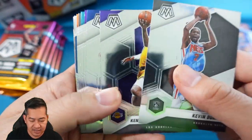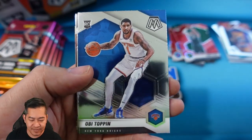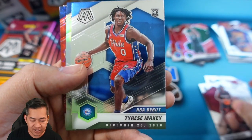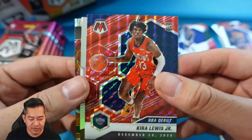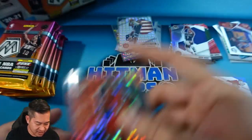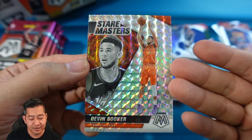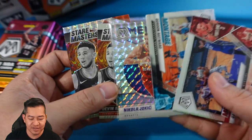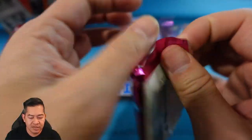Pack five: KD, KCP, TJ Warren, De'Aaron Fox, Hayward, Joe Harris, Cameron Payne, OB Toppin base rookie, Tony Parker, Precious Achiuwa base rookie, Tyrese Maxey on the debut. Josh Hart is our silver — we get five silvers per box, not a great one. Kira Lewis on the red — hey, matches his jersey, team color rookie. Isaac Okoro Introductions — another new insert we haven't seen. Stairmaster Mosaic silver of Devin Booker. Looks like we're getting the same run of Mosaic silvers matching the base inserts.